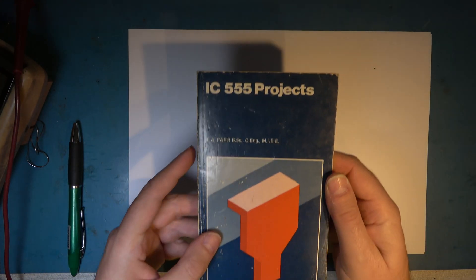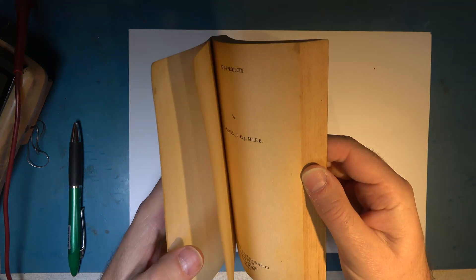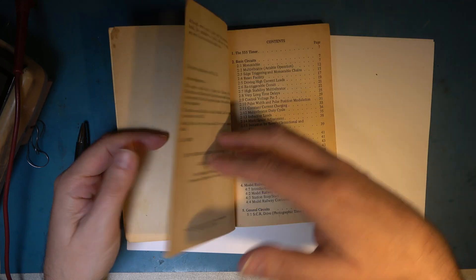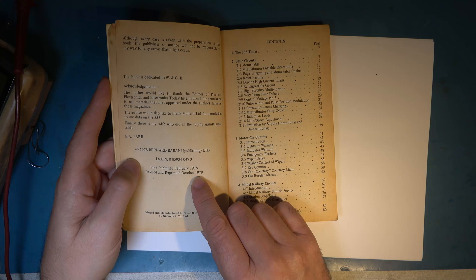Let's start with the timer. I just need something that will give me pulses — it doesn't matter terribly much what the frequency is. I've got a little book here — 'Everything you ever wanted to know about the 555 but were scared to ask,' 1978-1979. So we're going to build that circuit.